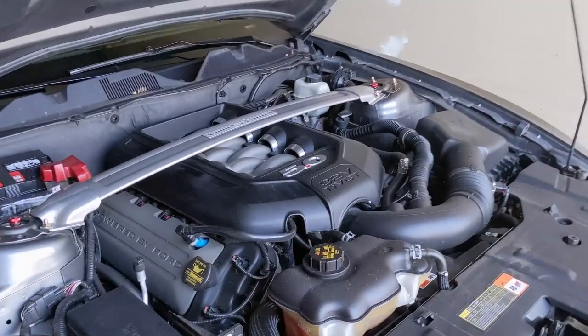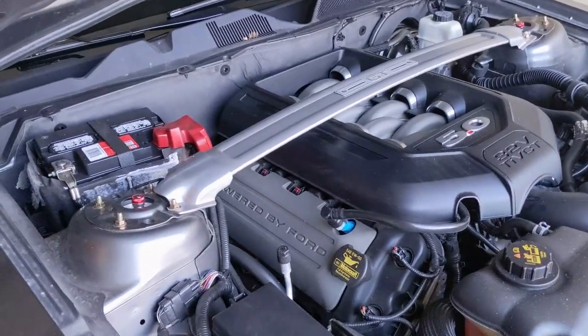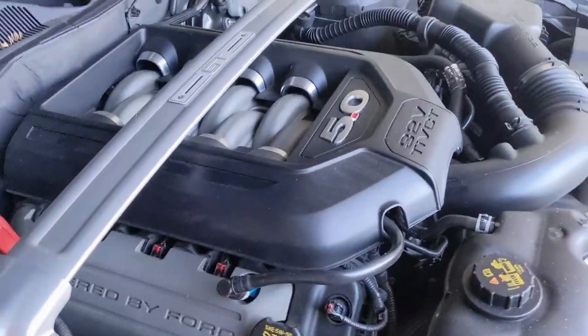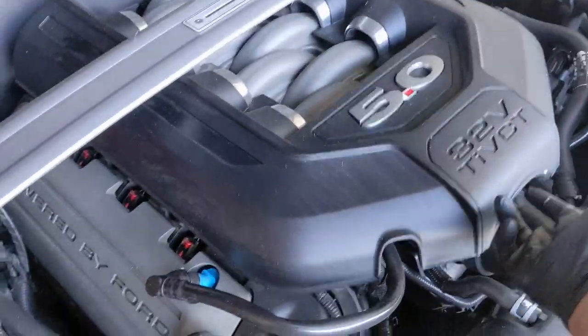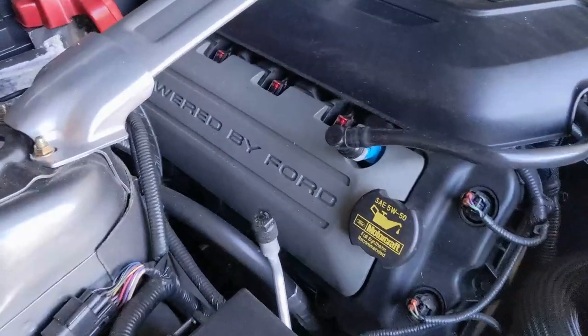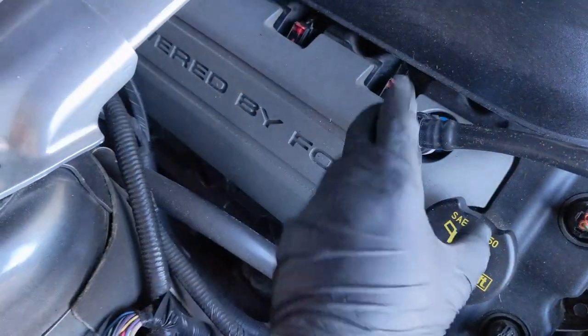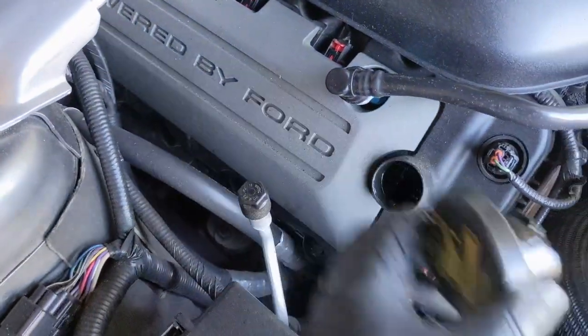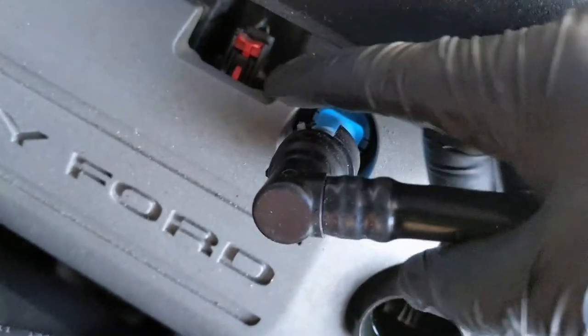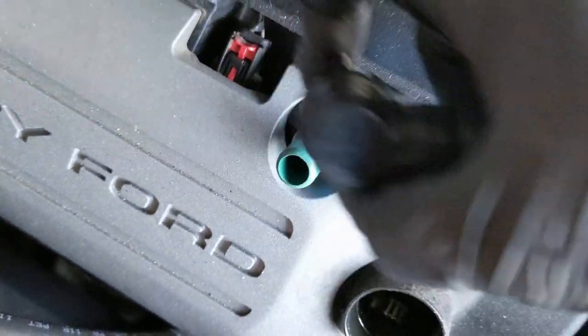I've got the 5 liter Coyote V8. Let's go ahead and change out some spark plugs - I'll show you guys how to do it. It's actually really easy on this engine. The first thing you got to do is pull up on this cover to give a little bit of space, because we got to pull these little covers off. The cap's in the way - it comes off. And then there's just a little clip on top of this hose. Push the clip over and it comes right off.